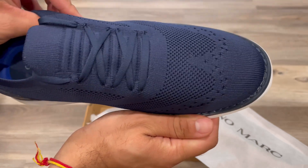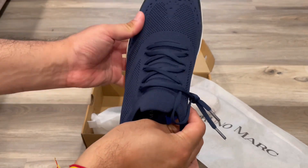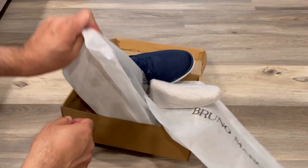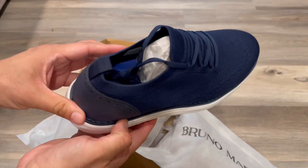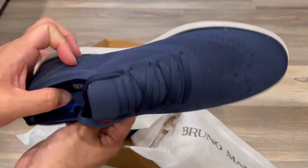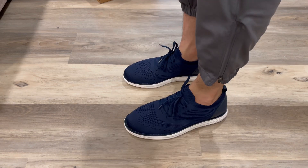It's meshy on the top and has a little waterproof thing on the sides so water won't get in. They are lace shoes and the bows are like that. It looks really nice from the side and is really well made.